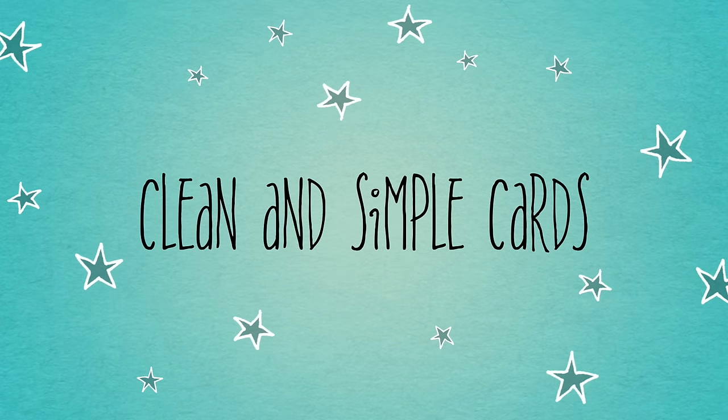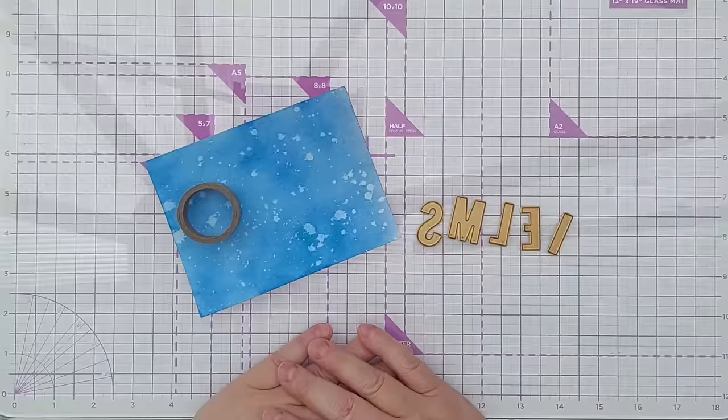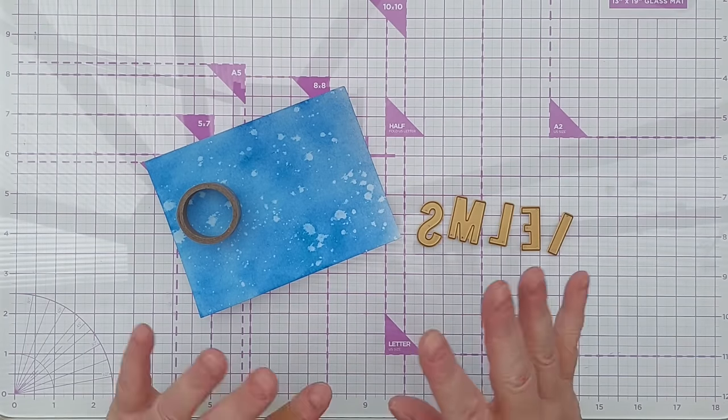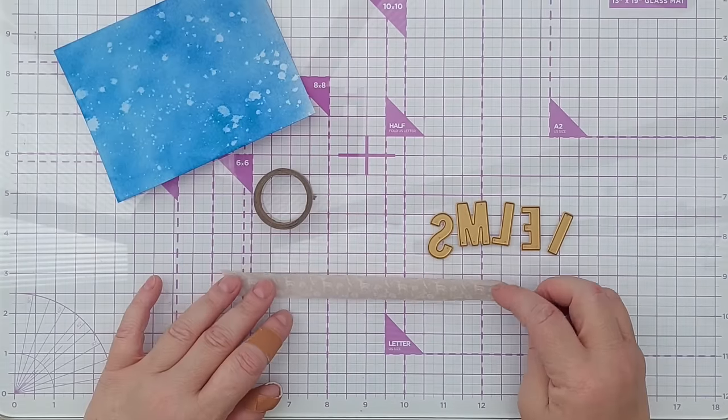Hello crafty friends and welcome to this my top 10 ways to use alphabet dies video. In this video I'm going to share my top tips for using alphabet dies on clean and simple cards. I'm going to demonstrate some techniques and I'm going to make a card from start to finish for you, so let's dive right in.